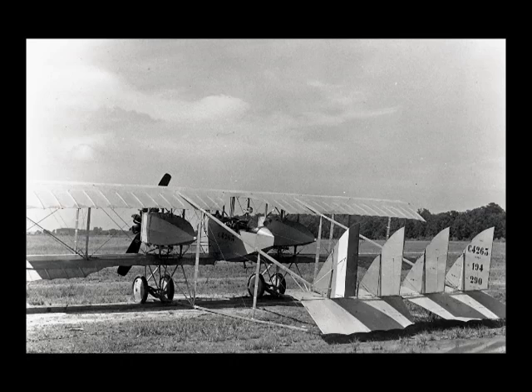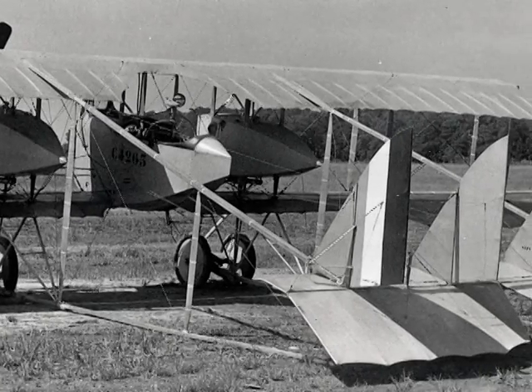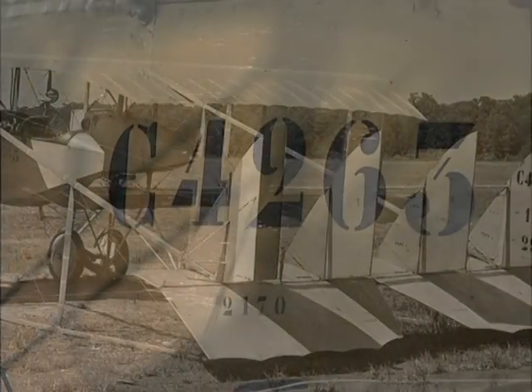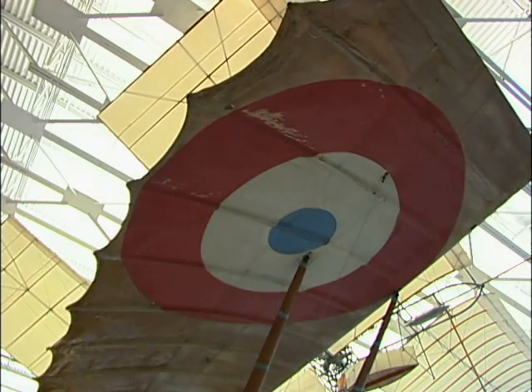The Caudron G4 was one of the earliest airplanes in the Smithsonian collection. It was on display in the Arts and Industry Building for many years. It had deteriorated a fair amount, and at the time we decided to do the work on the airplane, it was thought we may have to do a complete restoration.